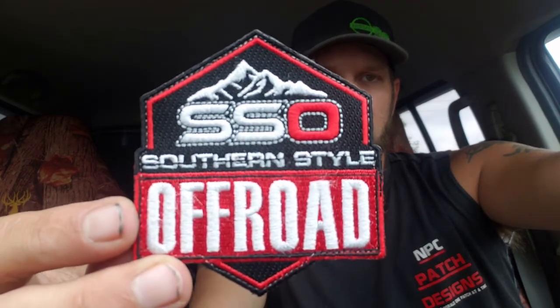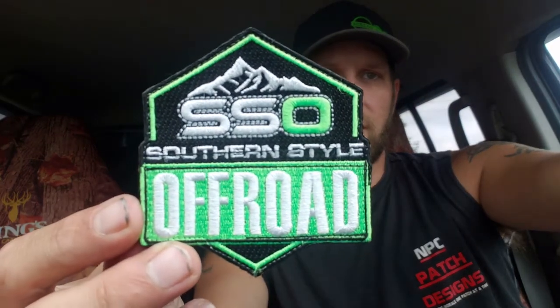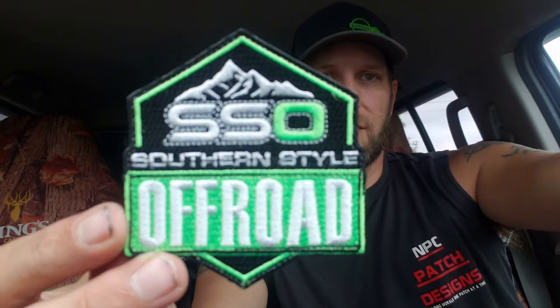The second one of theirs is the same patch done in green and white, all the same specs as the first. Another cool design.